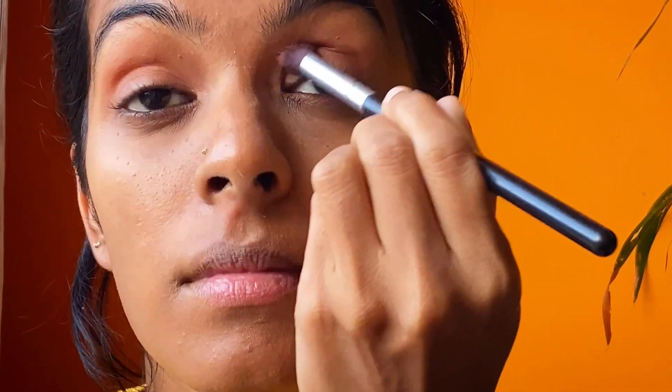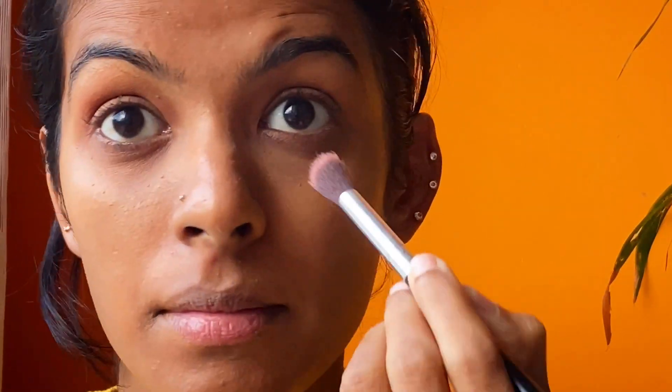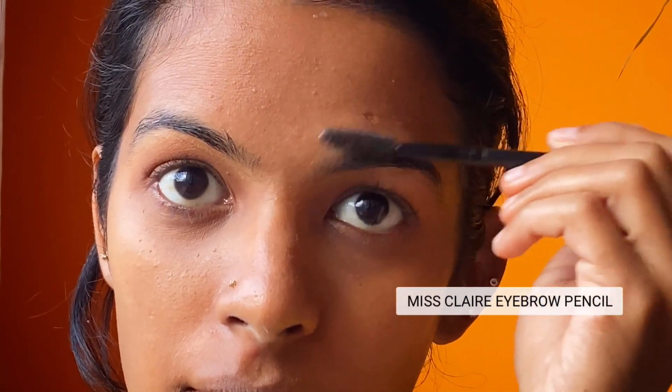Now starting with the eyeshadow — starting off with the darkest color, I'm cutting my crease, then taking the lightest shade around my eyelids. Since this is a simple makeup look, I'm not using too much product. I'm taking the same brush to make it uniform.